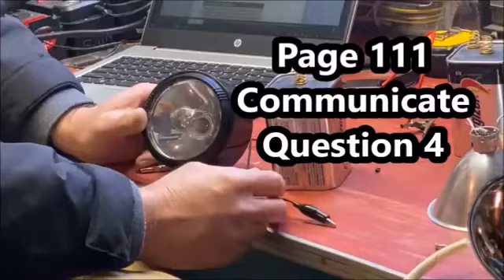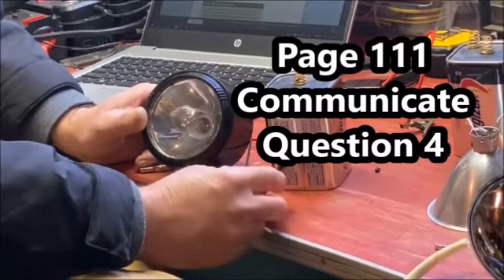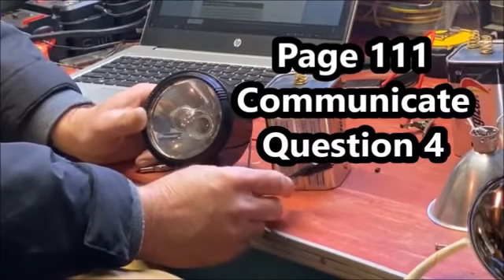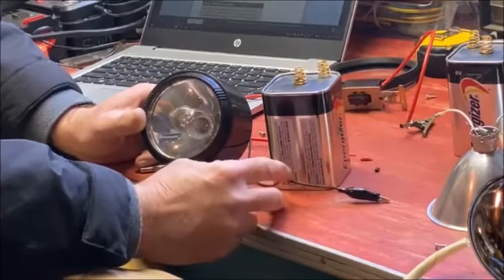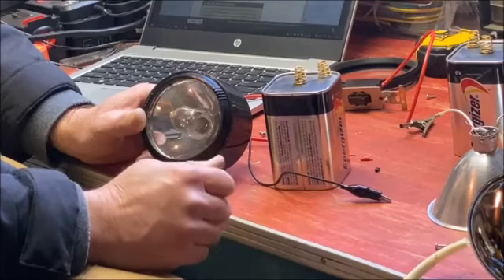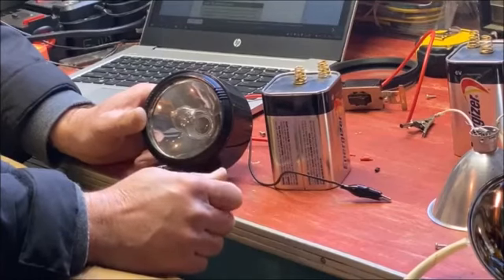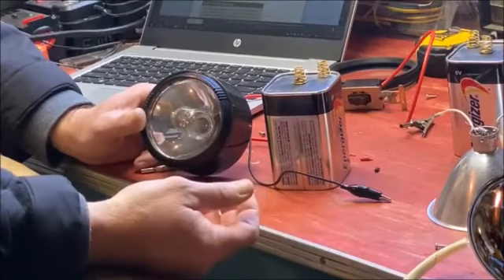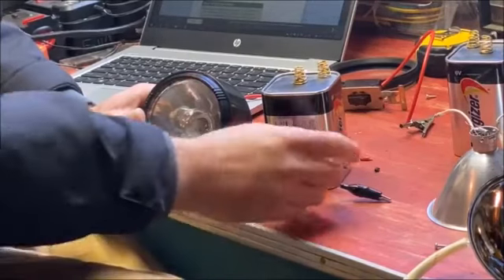Question number four — I'm going to have a little video to help with this one. This is a supplemental video for question number four on page 111. That question shows a bunch of examples of different ways of setting up your wiring for the light bulb. Instead of just saying yes or no if it worked, I thought we could actually demonstrate it.